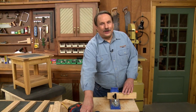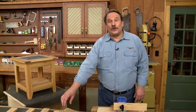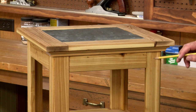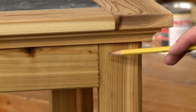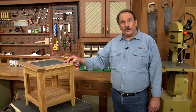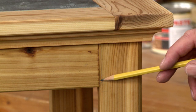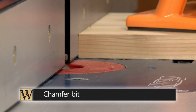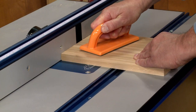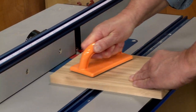With all those holes drilled on the top edge of the rails, there's one more step. Normally when joining legs to rails we want a very tight joint line, but since this is outdoor furniture we actually wanted to accentuate the joint line. So I went over to the router table, mounted a chamfer bit, and routed a slight chamfer around the edges of the legs and the rails.